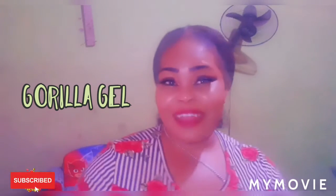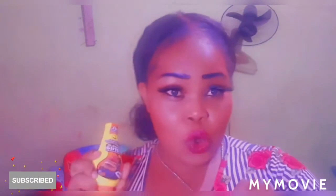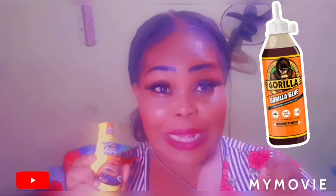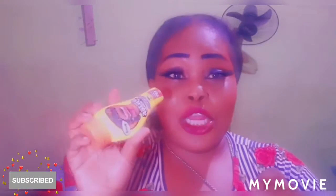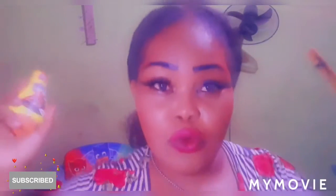Hey guys, welcome back to Jamaican Princess! Today we have the Gorilla Gel — not the Gorilla Glue where the girl put it in her hair, because I have sense — it's the gel. So please guys, like, share, subscribe and let's get into the video.